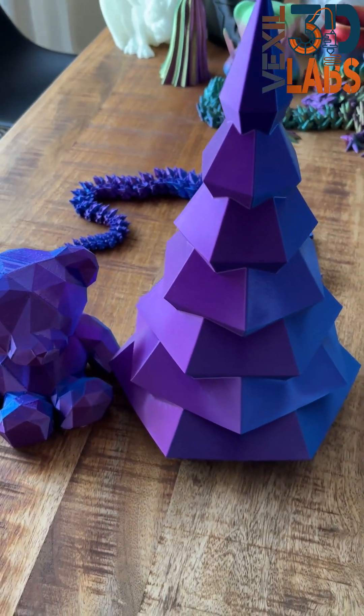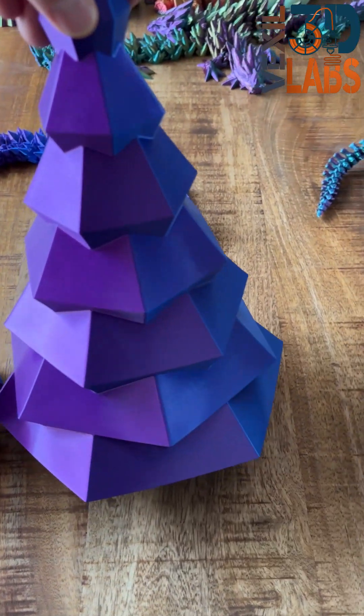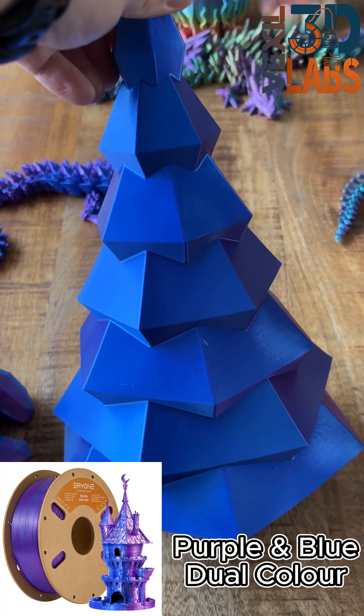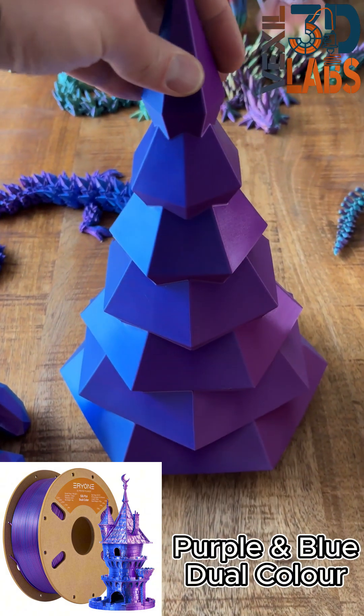I just quickly want to show you guys some of our dual color and tri-color filaments that we currently have in stock. This is the blue and purple. This blue is really beautiful. As you can see, the silky color, the shine on it is phenomenal.